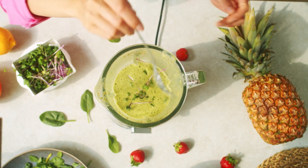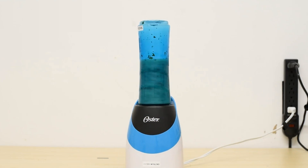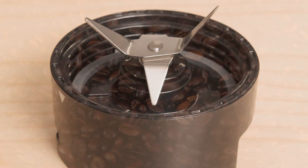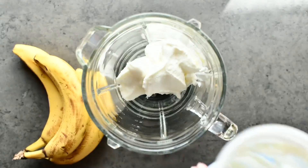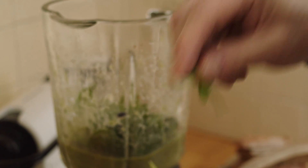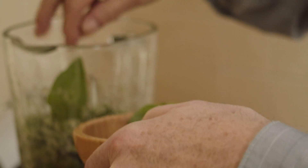Everything — fruit, ice, veggies, and more — can be blended directly in the sports bottle, so there are no extra dishes to wash. Despite a lower wattage, the machine received a perfect score for grinding whole coffee beans and a great score for preparing a thick frozen margarita. Just don't expect the 250-watt machine to tackle tougher foods like hearty leafy greens.